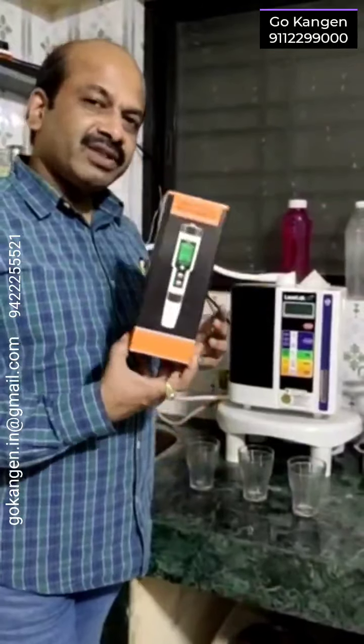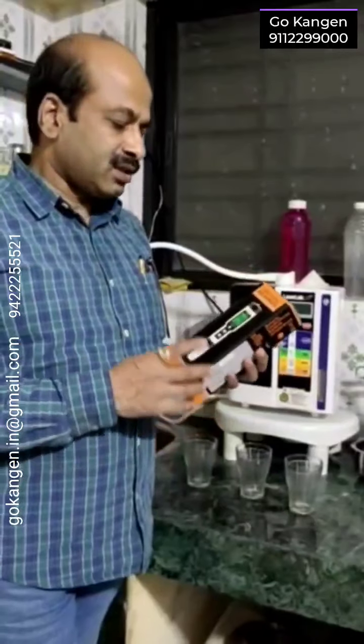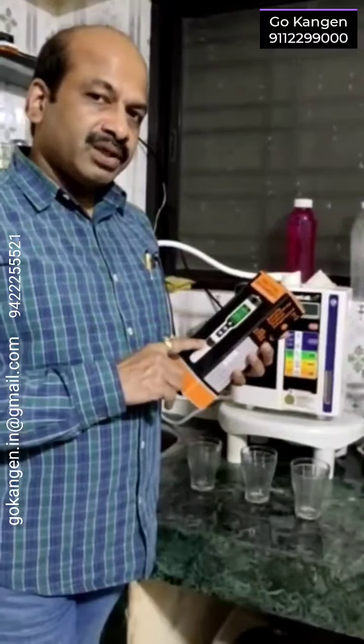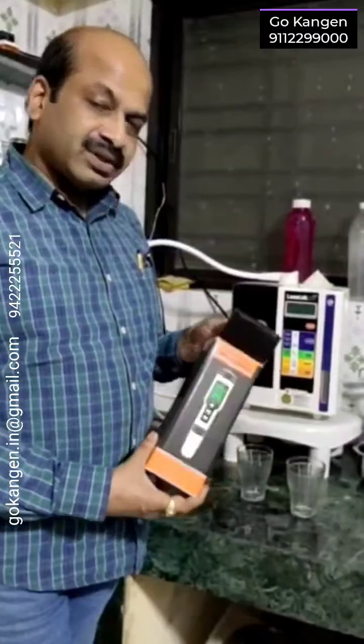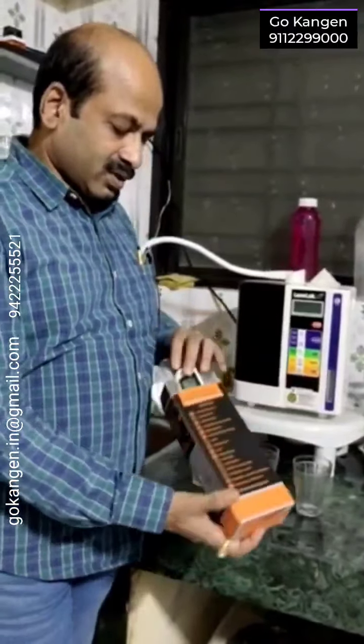Hi, finally we have received the most awaited 4-in-1 meter. This has hydrogen as well as ORP, pH and temperature. So now we are going to unbox it and test it, whether it is really working or not.